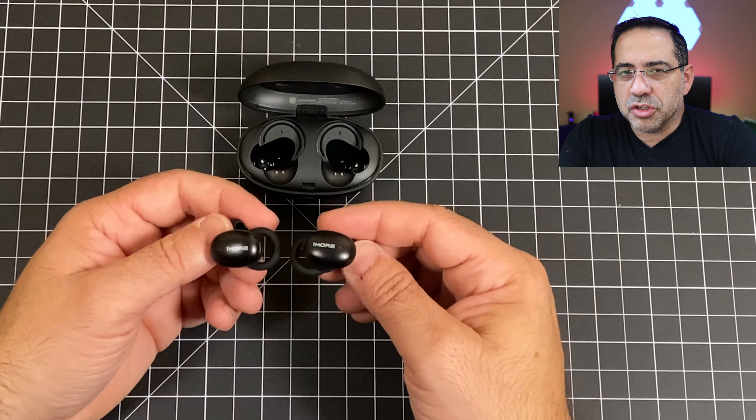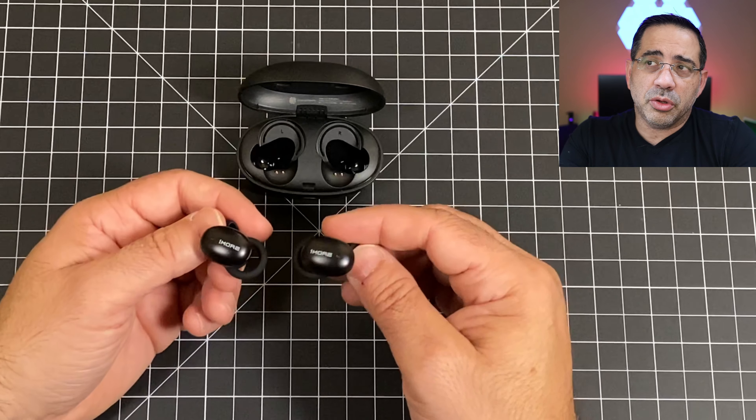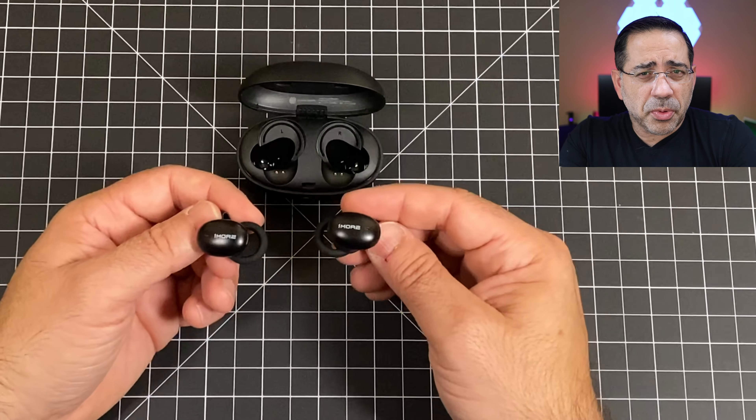They feel well and I haven't experienced any ear fatigue. If one comes out and the other stays in, try switching the gel sizes — you can use different sizes on each side. These earbuds are Bluetooth 5.0 certified and I've had no synchronization issues on any videos, whether on Hulu, YouTube, or Netflix.